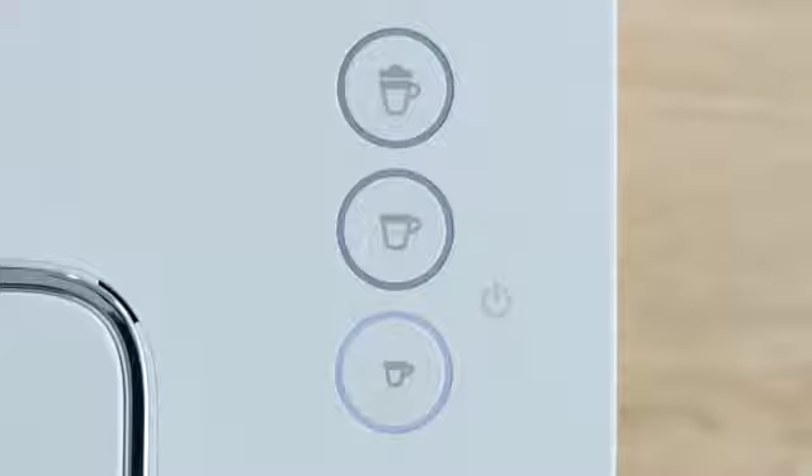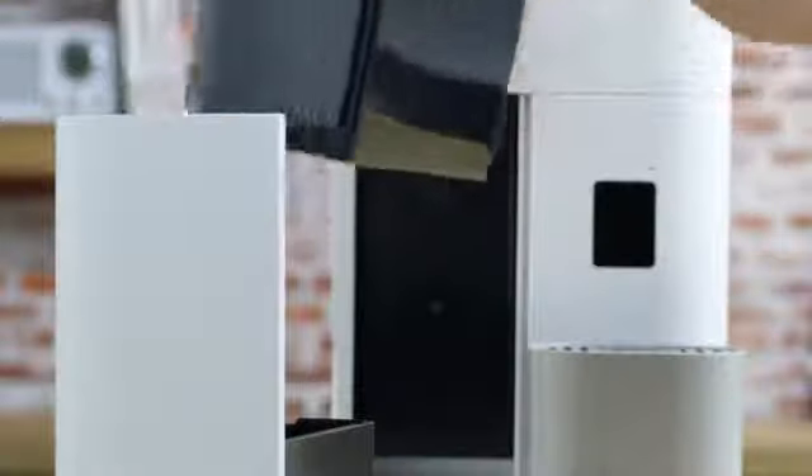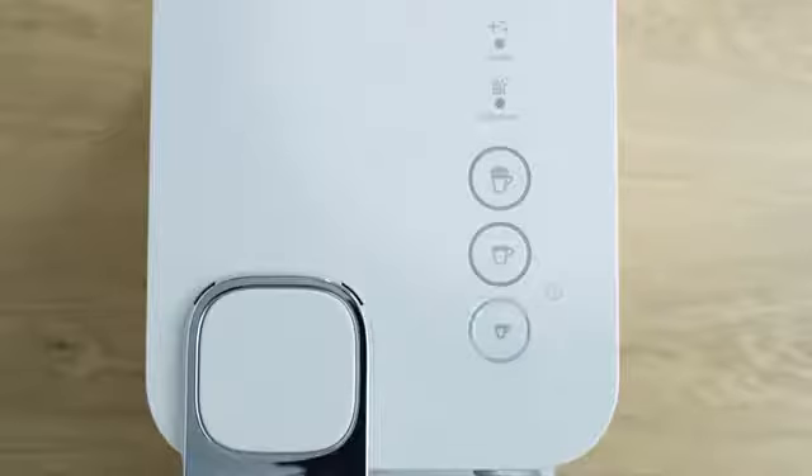When the water tank runs empty, the espresso button shines. Empty the used capsules container, drip tray recipient, and container. Rinse out and fill the water tank with fresh potable water up to the max level. Press the espresso button again.